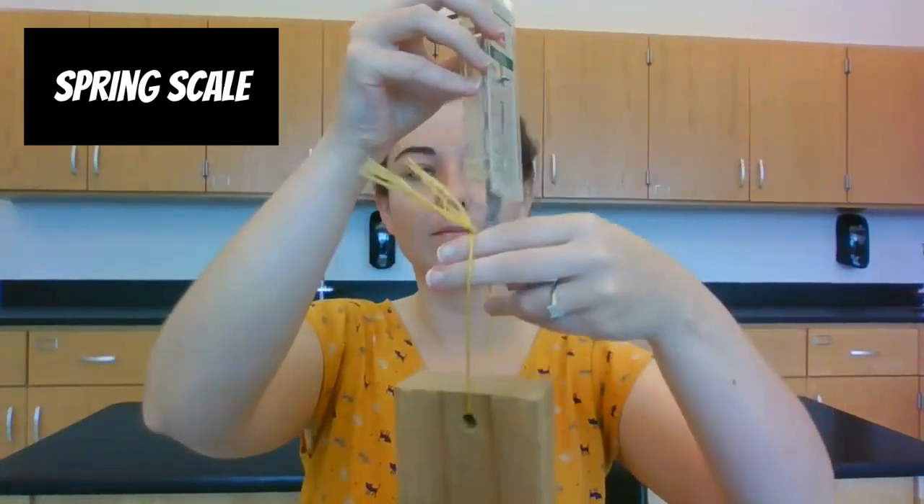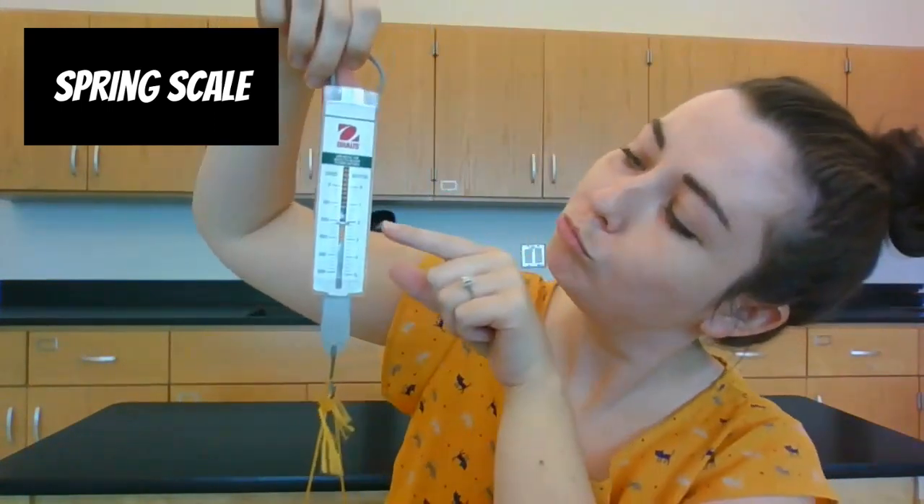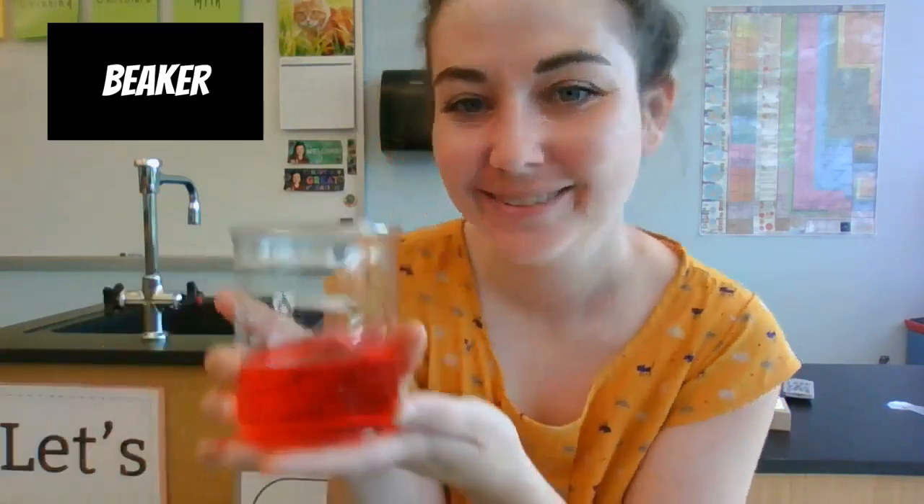To measure the weight of an object or its force, we use a spring scale, and we measure the weight in Newtons.